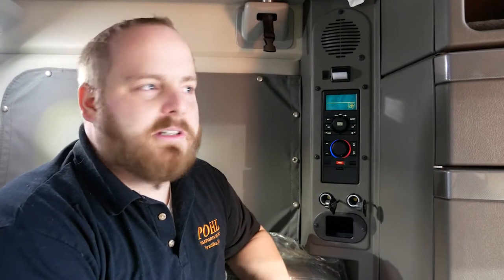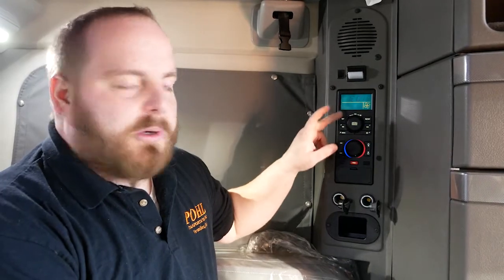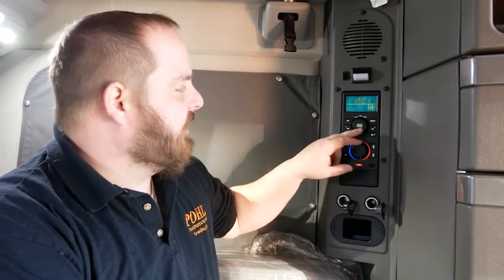Hi, my name is Cory with Pole Transportation. Today we're going to talk about use of your S-bar heater to help cut down your idling time. We're going to activate the S-bar heater and get it fired up to keep us warm. It's good until negative 10 degrees.